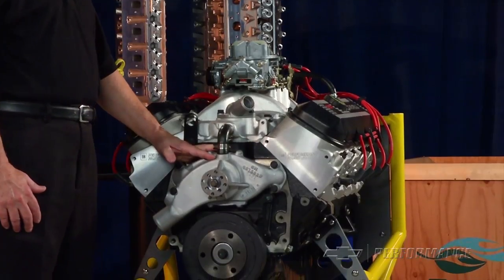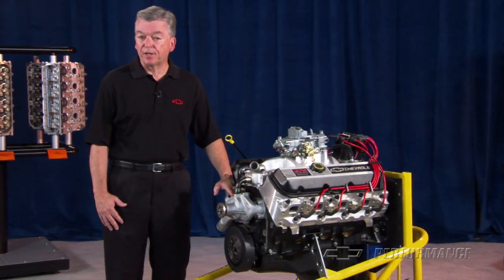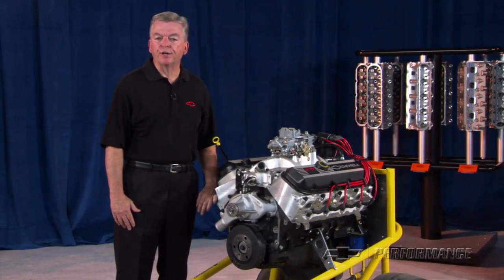The base engine includes the short block assembly plus the aluminum oval port heads that come standard on the deluxe assembly. You'll still need to install the intake, carburetor, and ignition system, but most of the critical work is done for you.